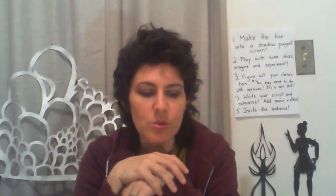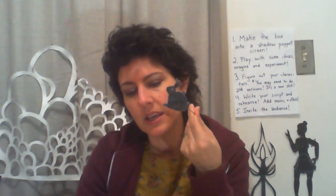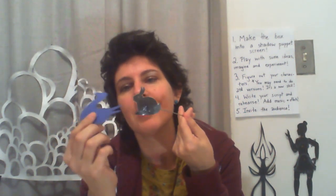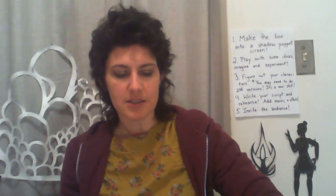Once you have your characters, make sure you think about which direction they face. If you've got a bunny and a seagull in the show, you want them facing each other, because when people talk to each other they face each other. When you put the sticks on, make sure you're not positioning them so the bunny is talking to the tail feathers. Make sure the bunny and the seagull can really talk to each other. Remember: avoid too many skinny things, and don't worry about your pencil marks.